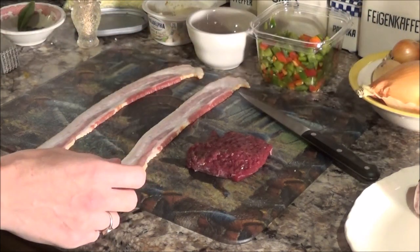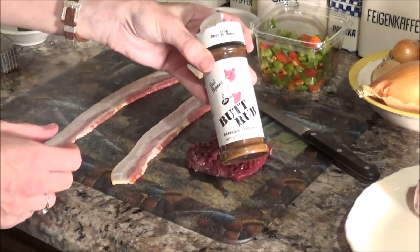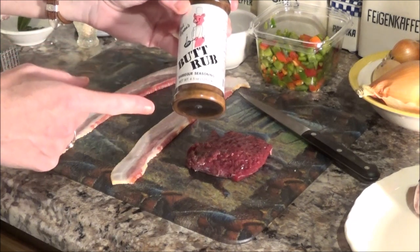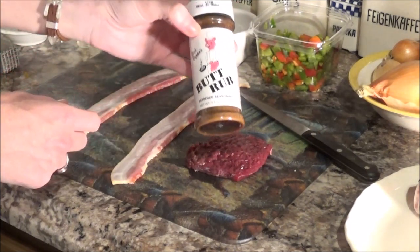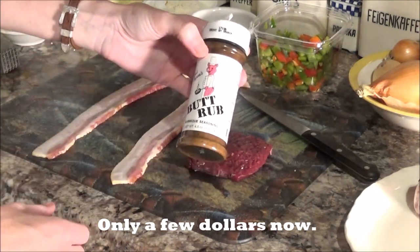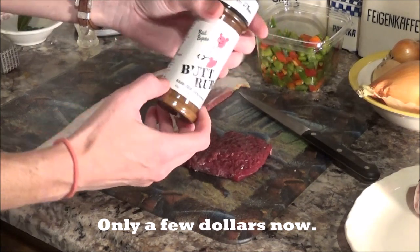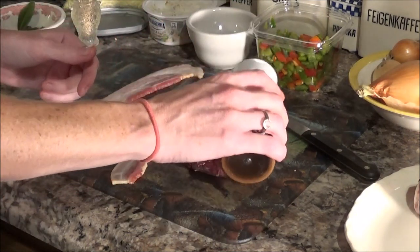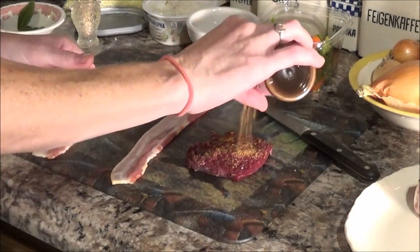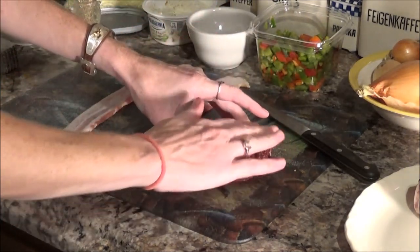Now I'm going to take this Bad Brian's Butt Rub. I've had this on fish and all sorts of stuff, but when I had it on fish it was delicious. At the time I had to buy it from the restaurant — it was like $10 for a little bitty cup — but now you can get it online, and it is delicious. You use whatever kind of seasoning you like. And it's a rub, so we're going to rub it in.